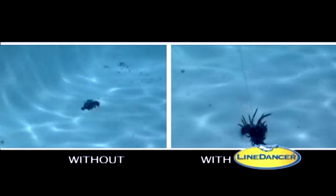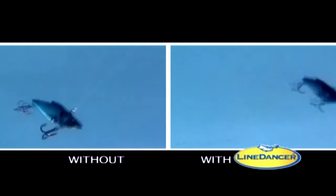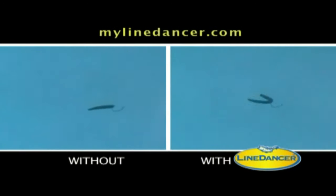Now anyone can walk the dog. Just look at that skirted grub. Rattling type lures will rattle louder. Now there's a worm acting wacky. Line Dancer puts a killer action on frogs. All you do is reel. Incredible, isn't it?